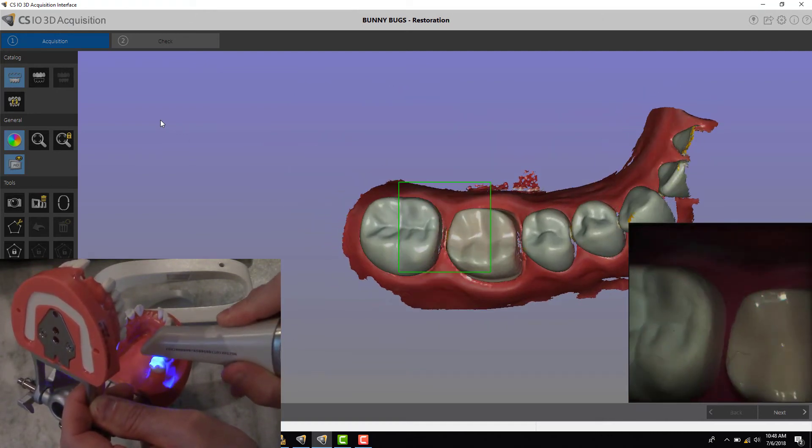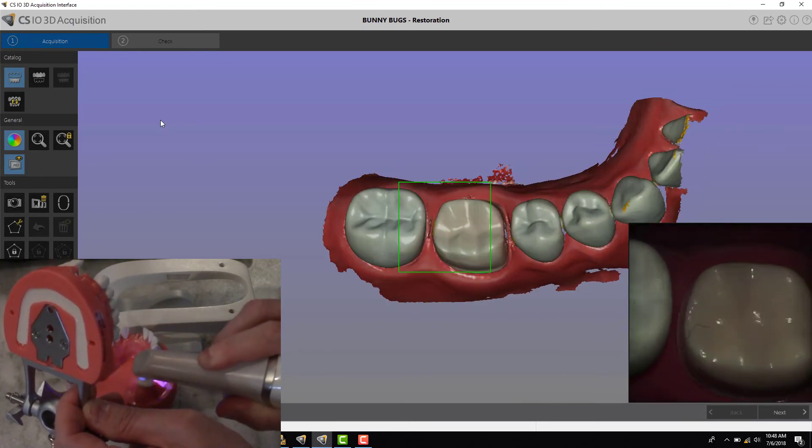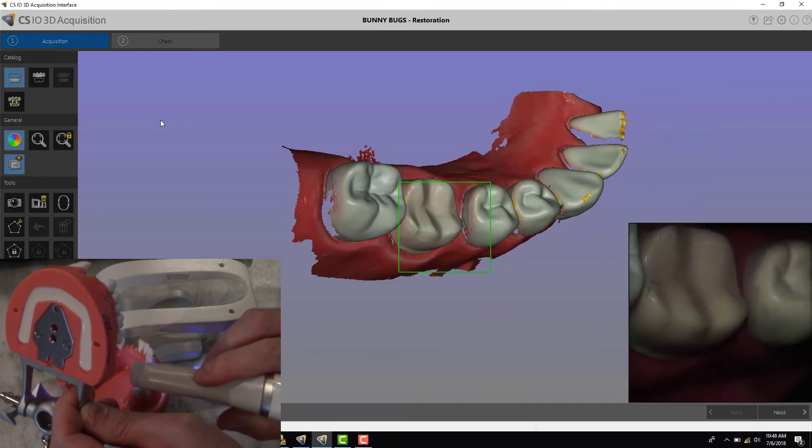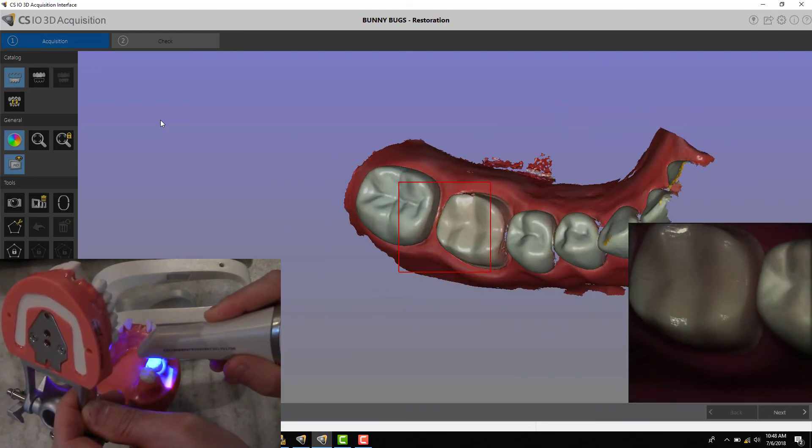The other way to do it is just coming straight across the arch. If I come in across the arch like this, I can just angle the scanner just like that, and you can see you can easily capture the contacts this way. You can see they're filling in nicely, as well as the area on the prep.